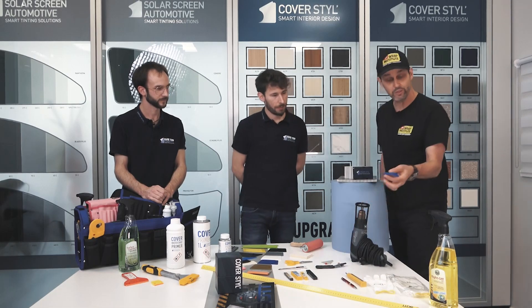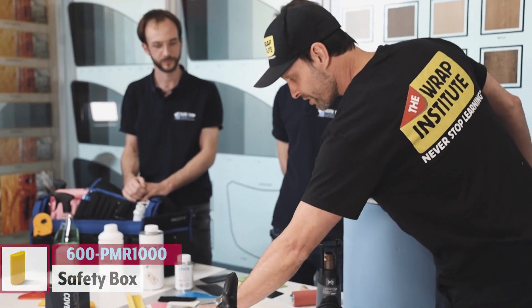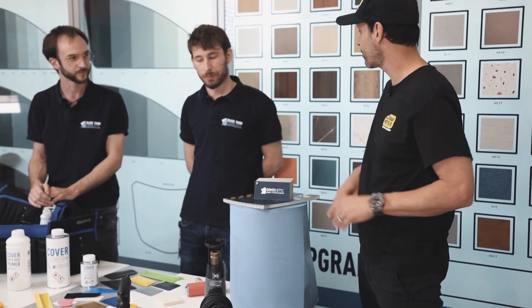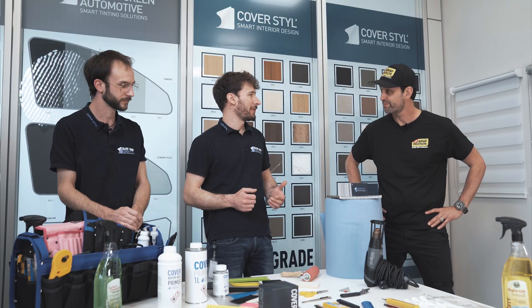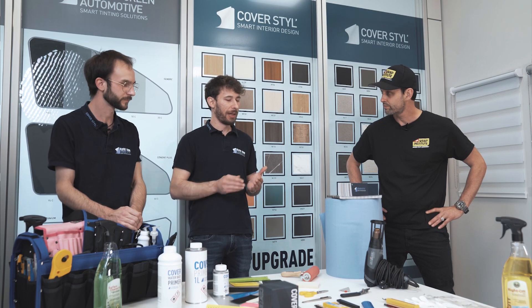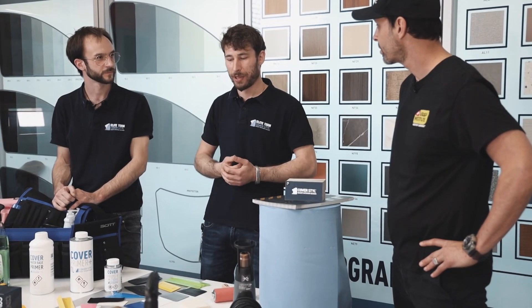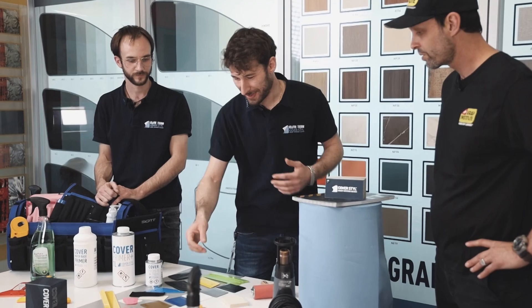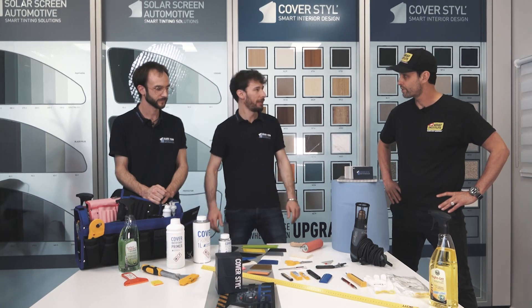For cutting and finishing, you have your safety box for snapping off blades, which is standard. But you have different blade types: carbon blades, stainless steel blades, 58 degrees, 30 degrees, and 45 degrees. With interior films, just like with squeegees, you should have different types of blades. Every situation needs the right tool — if you need to cut two layers, you need a very sharp blade so you don't scratch the understructure.